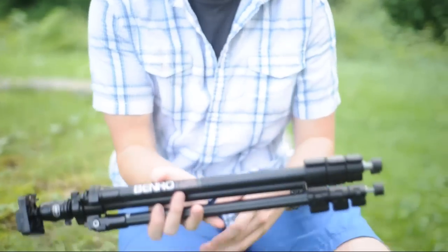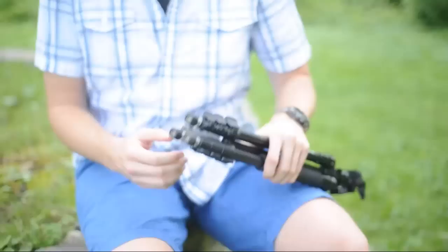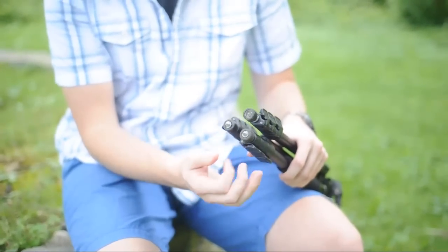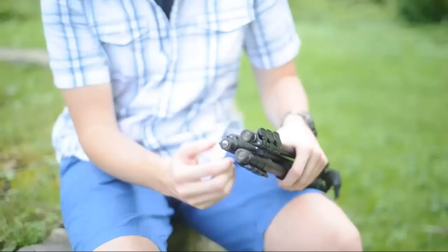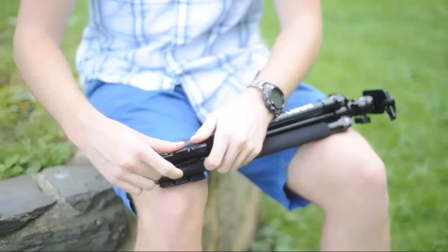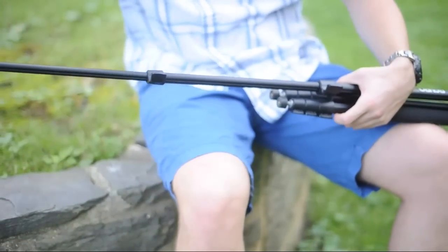I'm just going to quickly go over some of the features of this tripod. Starting at the bottom, this tripod does come with spikes — you just have to roll the little rubber tips down on all three legs and you'll have spiked feet. It uses the clip extension system, so you don't need to twist anything. It's all very simple, easy, and actually relatively smooth.